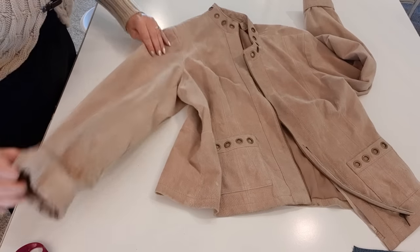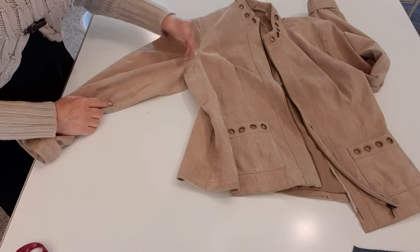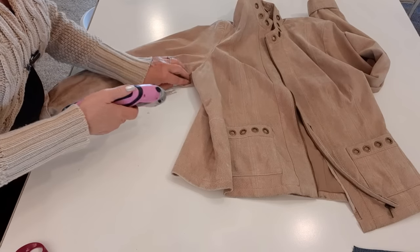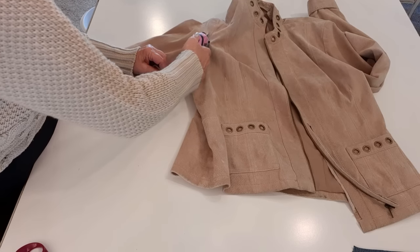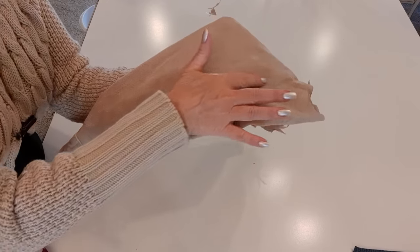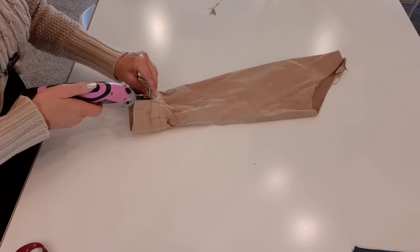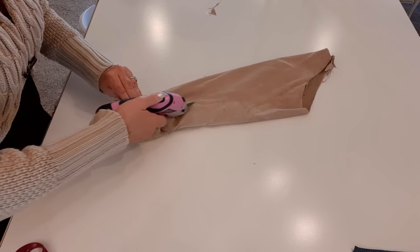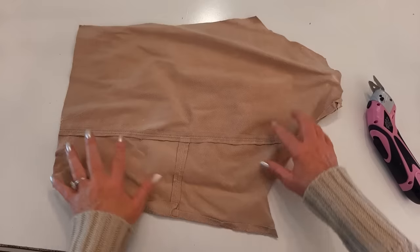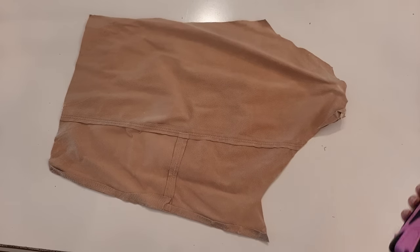I'm going to cut off the sleeve, cutting just on this side of the seam. I may get away with only one sleeve — if I don't have enough I'll cut off the other one. On this sleeve there's a seam, so I'm just going to cut that open. I don't want any of the seam work in the suede — I just want pure pieces of suede — so I'm cutting around those.